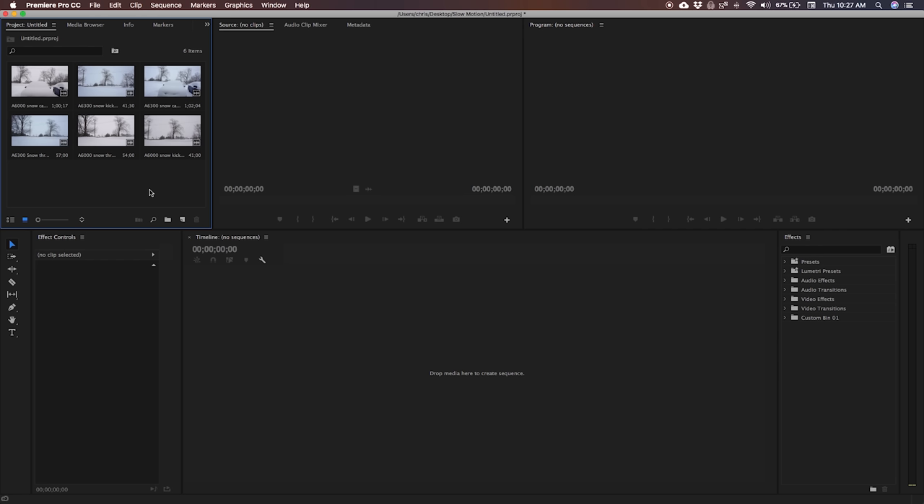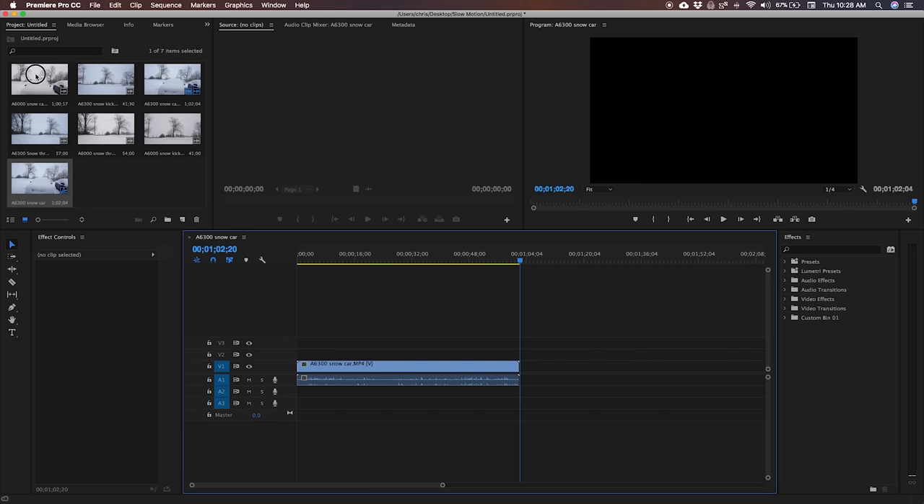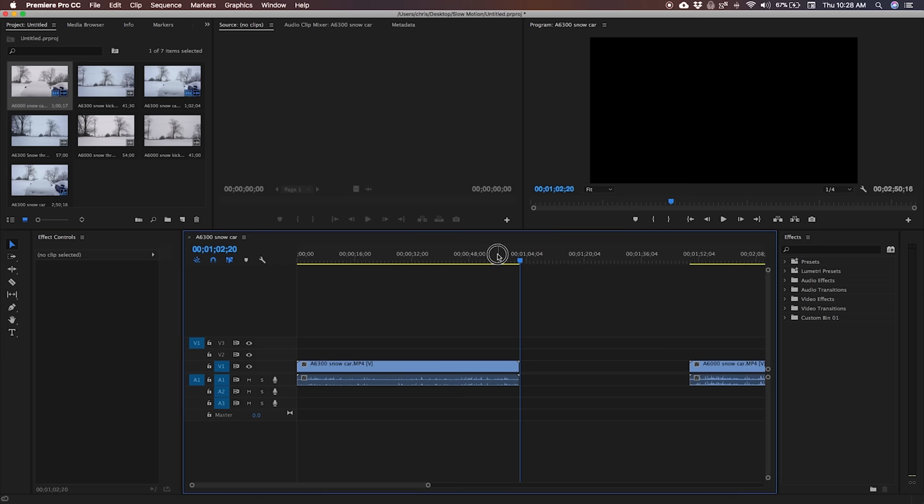When you drag a clip in, it's going to make your sequence based entirely off of whatever the settings are of that clip. So if this is 120 frames a second, your sequence is going to be 120 frames a second. I won't get into the detail of that too much — that could be another video. Let's drag in two clips: the car from the A6300 at 120 frames a second, and the same shot from the A6000 at 60 frames a second.